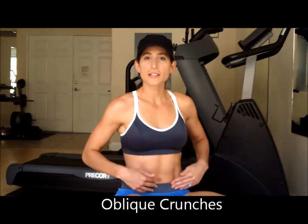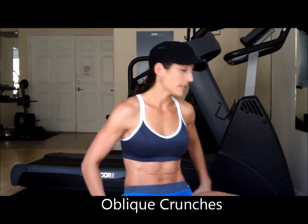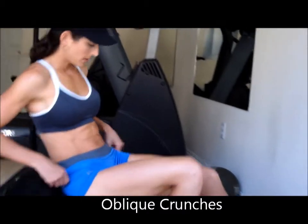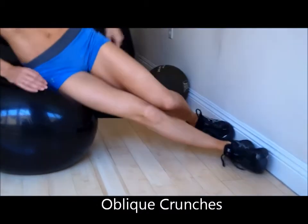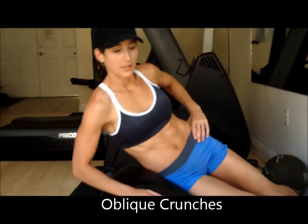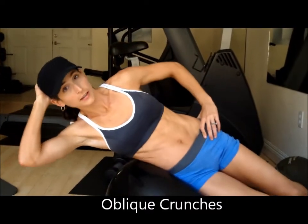This first exercise is done on a Swiss ball, focusing today on the legs. You want to be pretty close to the wall, get your legs like this, and get stabilized first. Hand goes behind the head.